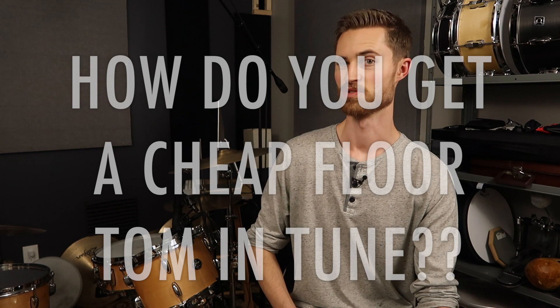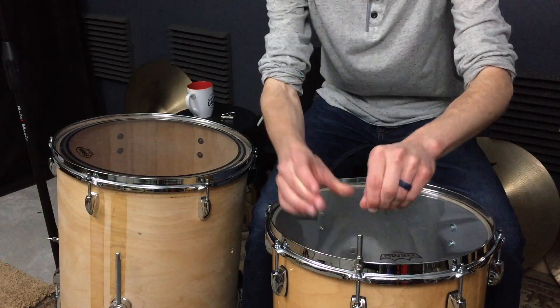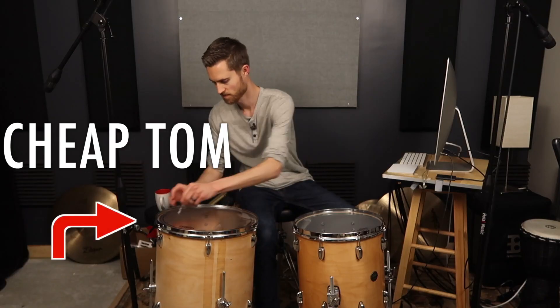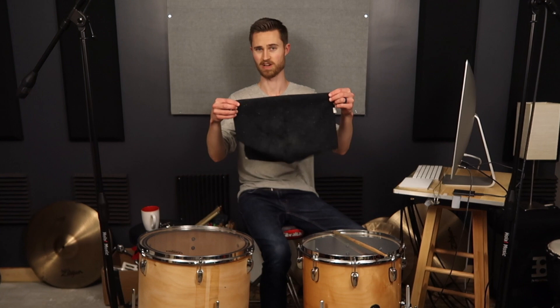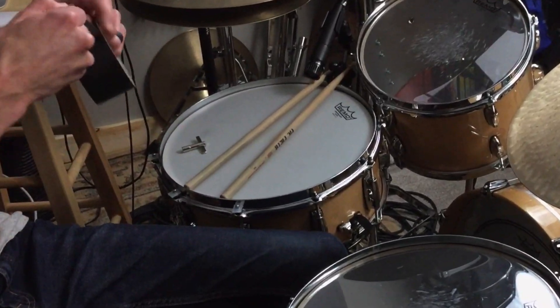We've all struggled with getting a cheap floor tom in tune. It's hard to get it to resonate properly and still have a nice tone-filled low end. Today I'm tuning two toms side by side to show how I approach tuning a cheap tom versus an expensive tom. We'll tune both heads in real time and I'll share tips for maximizing resonance and tone, as well as how to handle sympathetic resonance from the kick and the snare.